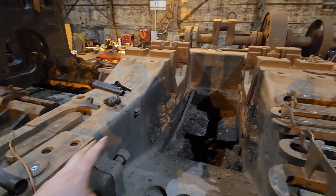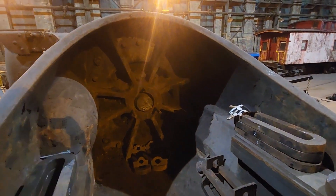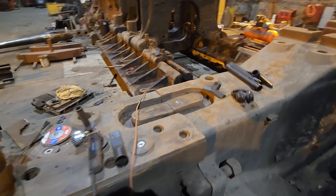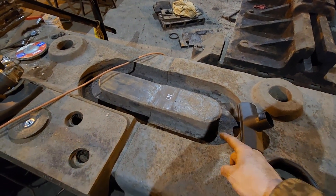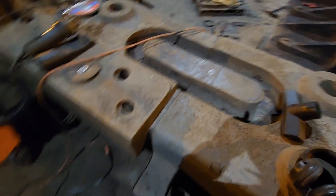As you can see here, this engine is made with the bed plate in two halves. You have the rear half there with the main bearings, and you have the half here that the cylinder is attached to. How they used to attach these big pieces together was through the use of what they call shrink links. You can see this oval opening here in the castings, and they're all through here.